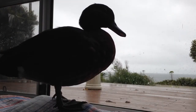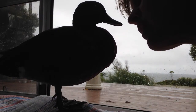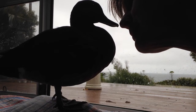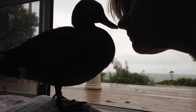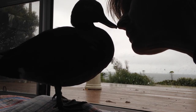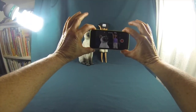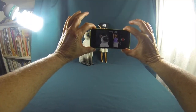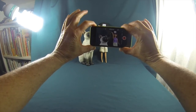Good morning sisters, greetings from wet and wintry southern Australia — it's too wet even for ducks outside today! This is going to be a very simple and basic introduction on how to use your phone to take simple bits of film. I just have an old iPhone.